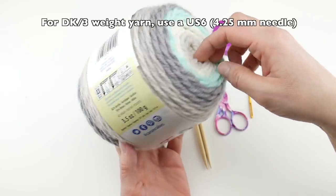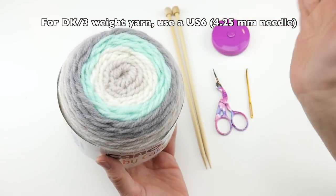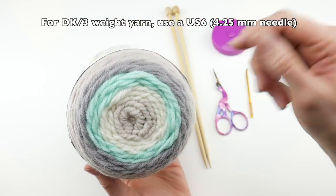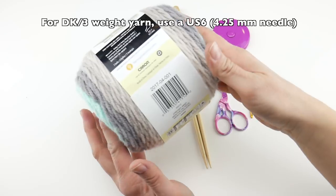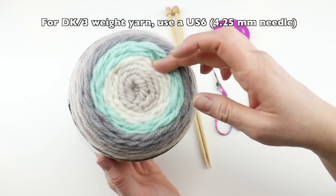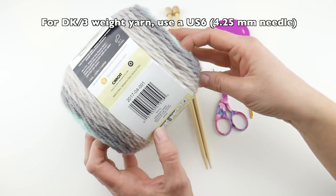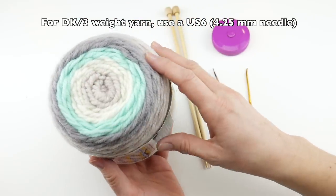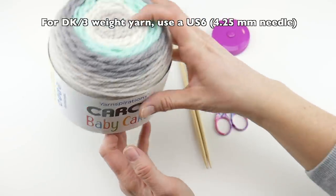This yarn is machine wash and dry, so that's really nice — an easy care item. It is self-striping, so the yarn colors are going to do all the work for us. I'm going to be using the colorway called Dreamy Mint, which is a really pretty wintry color palette. So let's get started.